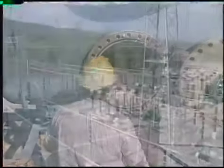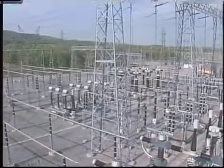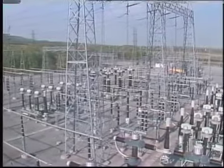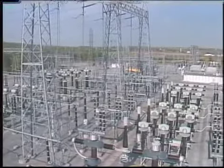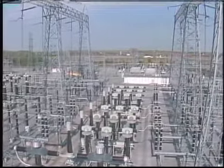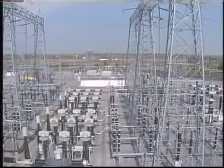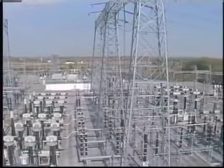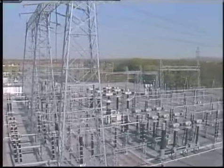The interrupting mechanisms covered include air magnetic, vacuum, oil, gas, and air blast breakers. We'll also look at maintenance for a number of breaker operating mechanisms including solenoid, motor spring, pneumatic, and hydraulic mechanisms. Breaker maintenance typically includes a variety of electrical tests; however, the emphasis of this program is strictly maintenance — testing won't be covered.